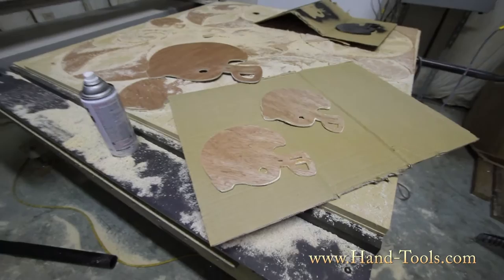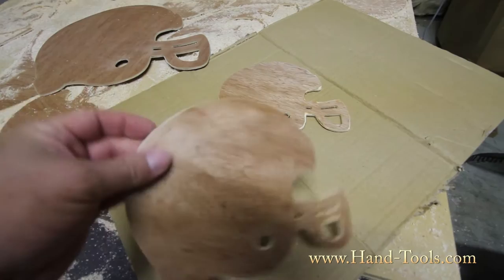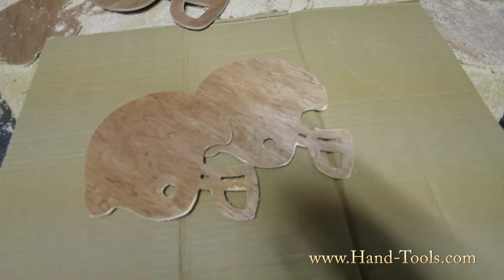These things are great for any football themed design that you have in mind, whether it be for little junior's football star bedroom, a football decorated man cave, or whatever else you have in mind. You can get one, or you can get several and line them up into different arrangements so they look really nice on your wall.